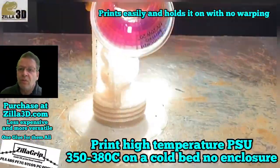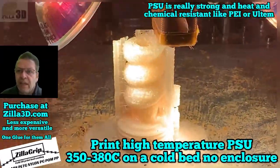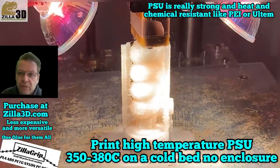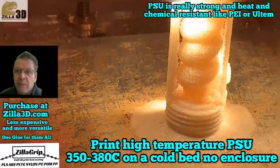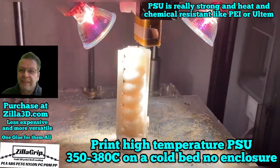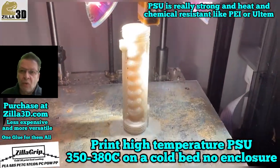In this video we're showing you PSU — this is a plastic that's almost like PEI or Ultem 9010. It's very high temperature and it is chemically inert to most chemicals. As you can see it's being printed here with no heat on the bed in a cold environment.